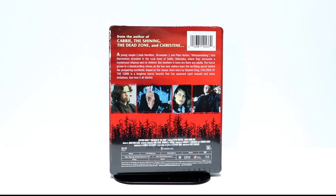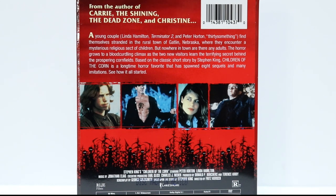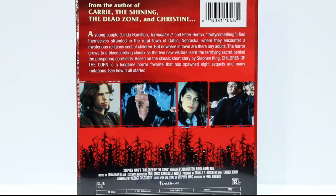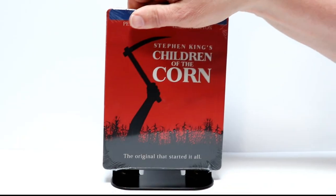If you'd like to read up on the description of the movie, go ahead and pause the video and do so. Now I'm going to go ahead and remove the plastic wrap off of it and we can take a closer look at the artwork.